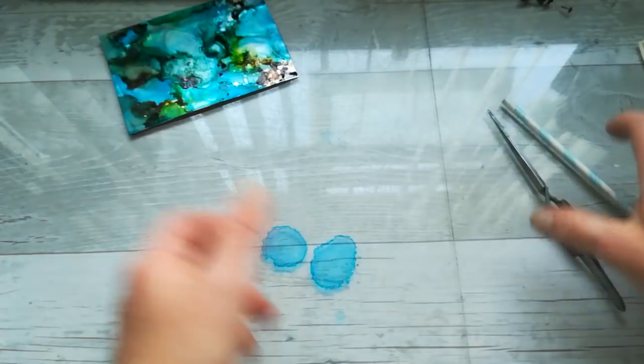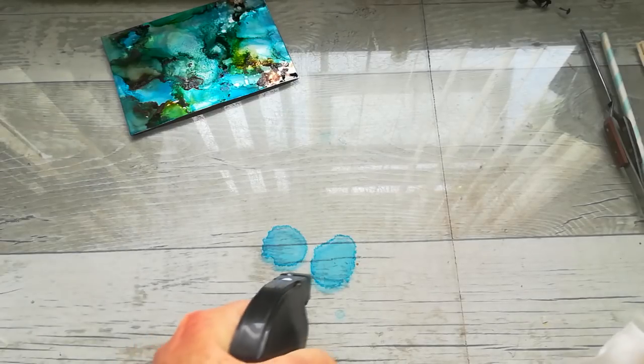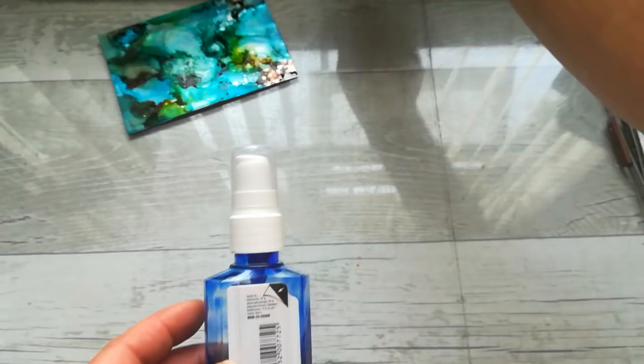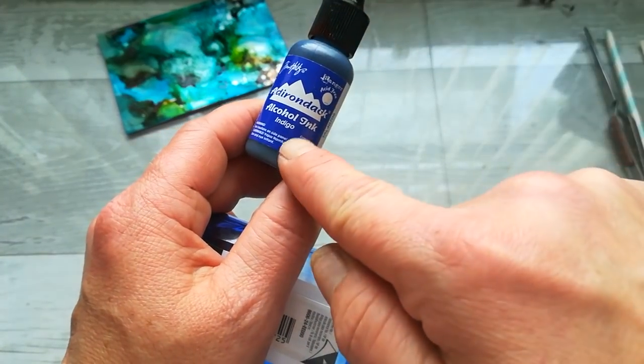I'm gonna clean my table and I will show you what I did. I mixed a leftover of my hand sanitizer with a little bit of Ranger's alcohol ink — that indigo color.